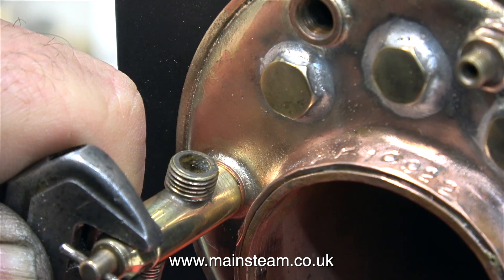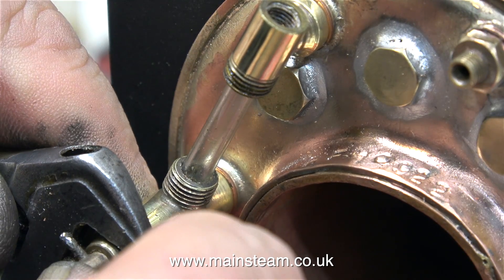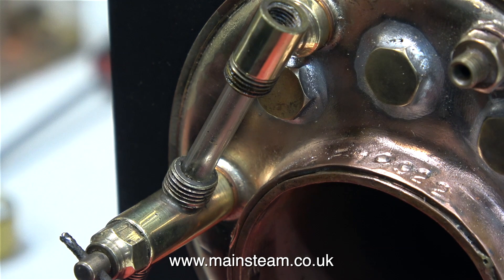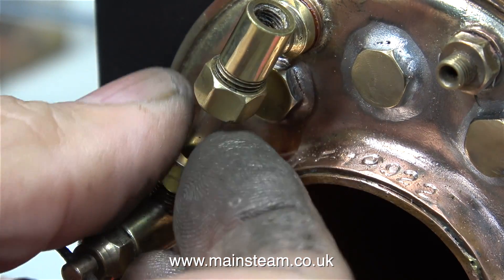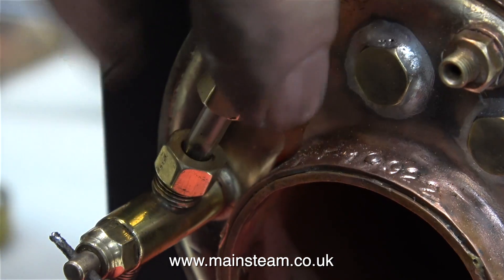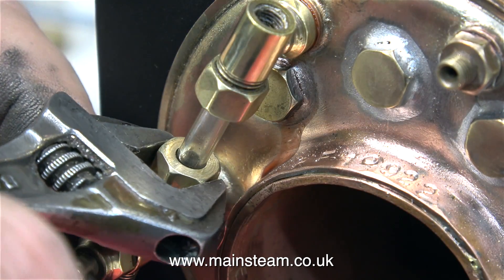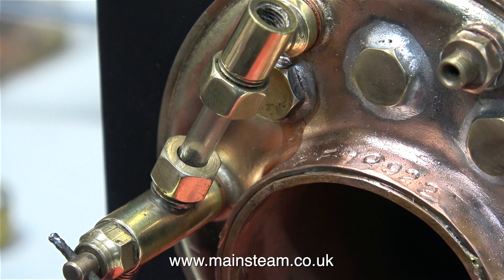Alignment of the water gauge is very important, so here I'm attempting to do it by eye, and in reality I didn't get it quite right. When I put the glass in I had to back it off slightly, but now it's okay — it's really well centralised. All I need to do now is fit the two nuts. What you can't see from this clip is that inside these two nuts there are rubber washers, and it's very important not to over-tighten the nuts. If you over-tighten them, the glass cannot move as the boiler expands and it will crack. I've done this myself and seen it many times.